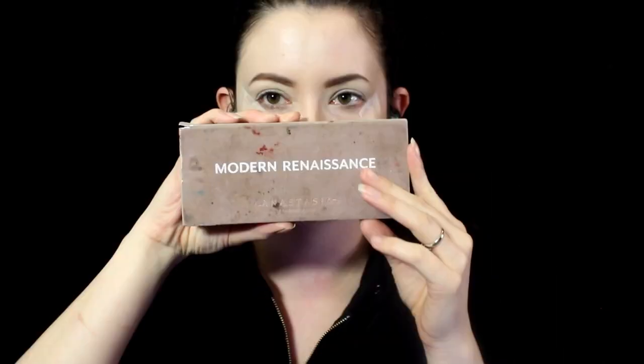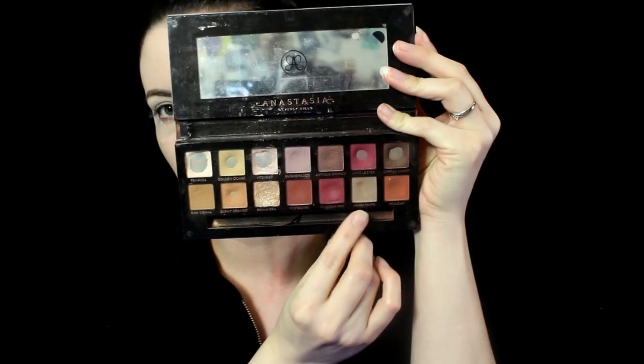Next I'll be using the Anastasia Beverly Hills Modern Renaissance palette for the warm taupe shade, and I'm going to be putting this in the outer corners and the crease.